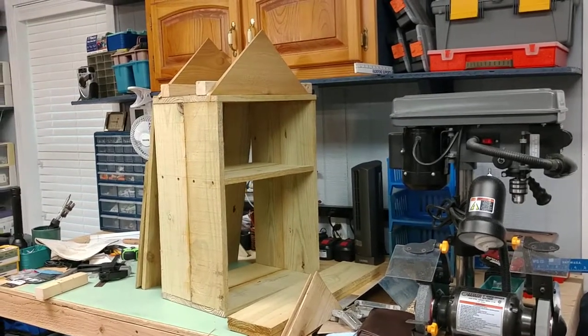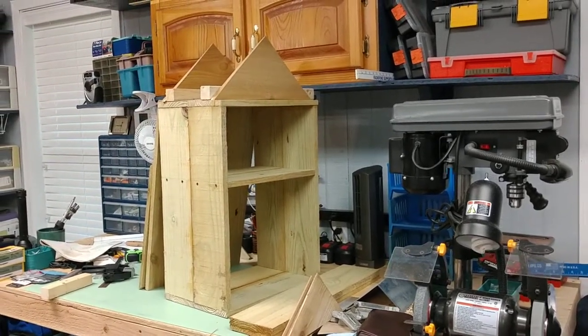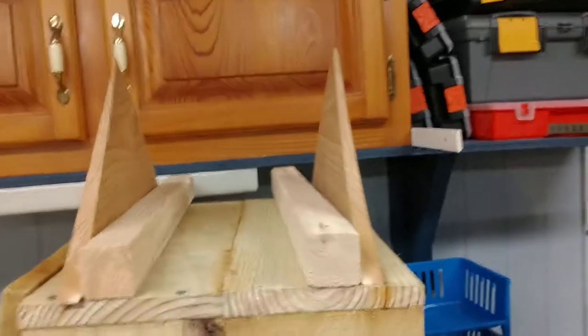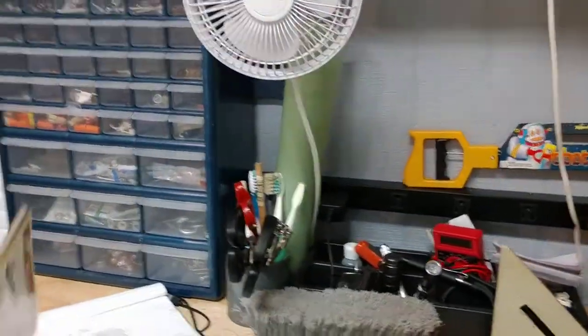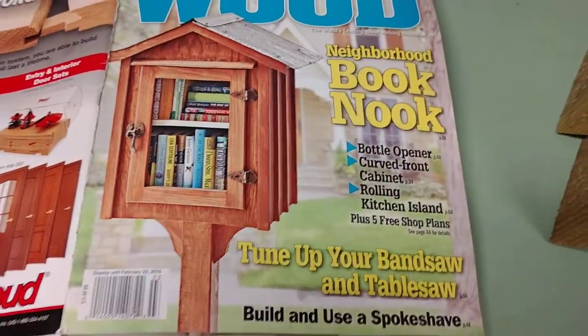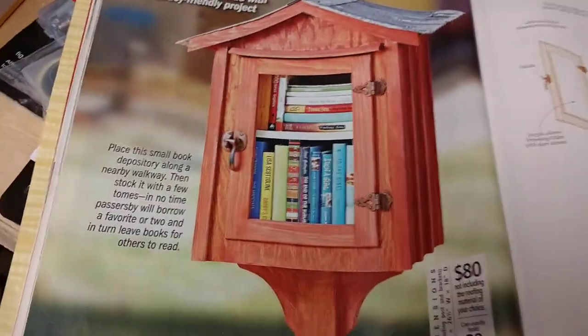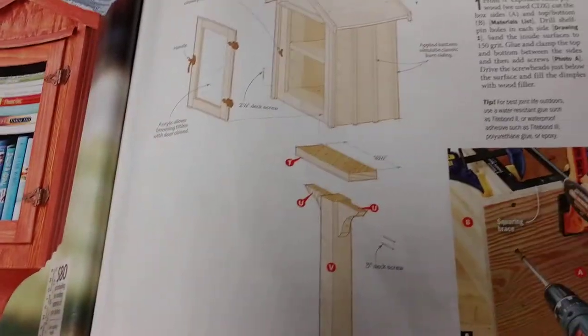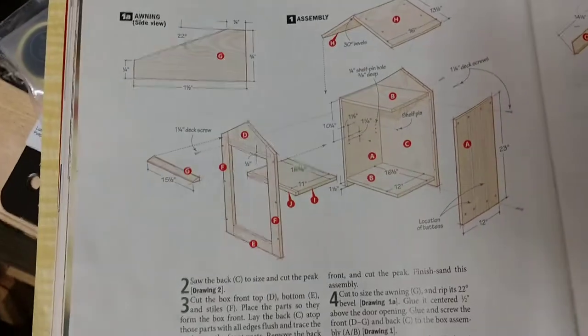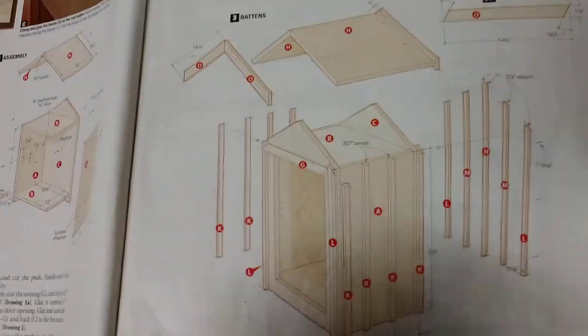Here's my project: the Little Book House. Little Free Library is one of the places you can sign up and register them. I got the plans out of Wood Magazine for the Book Nook — the Neighborhood Book Nook — and it's a good little design, pretty simple. They do a lot of batten stuff. My dimensions are a little different and my roof is a little different, but this is the March 2016 issue if you want to look it up and get the plan.